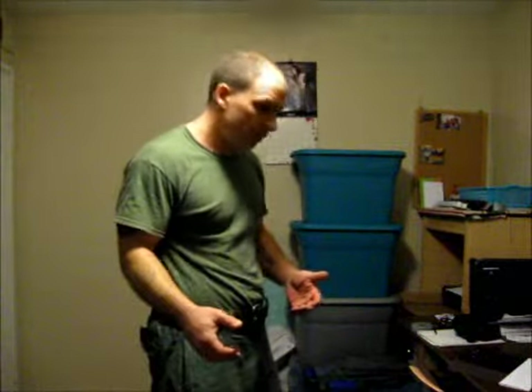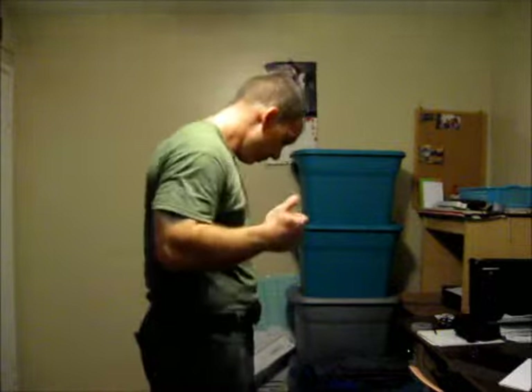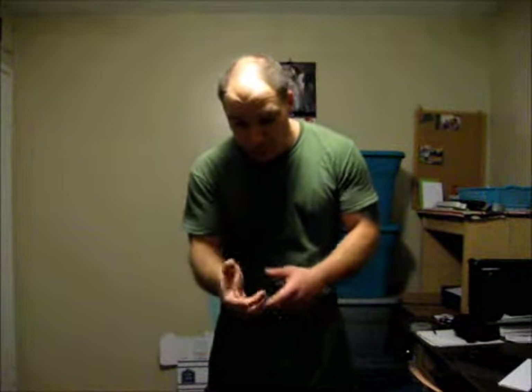These grip exercises are going to be done utilizing some equipment that I make. These are going to be hammer style workouts, and we're going to do a grip workout that is also going to strengthen the wrist, because the wrist shouldn't get left behind.